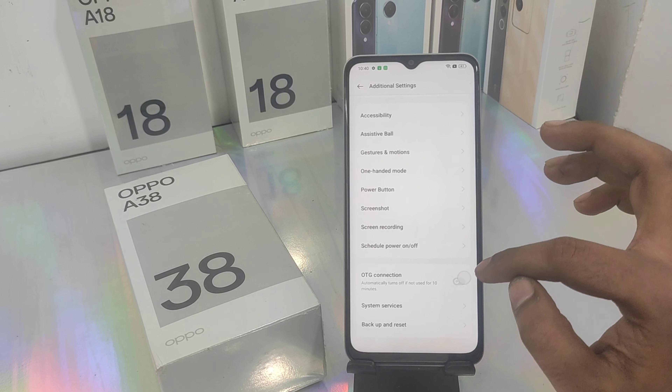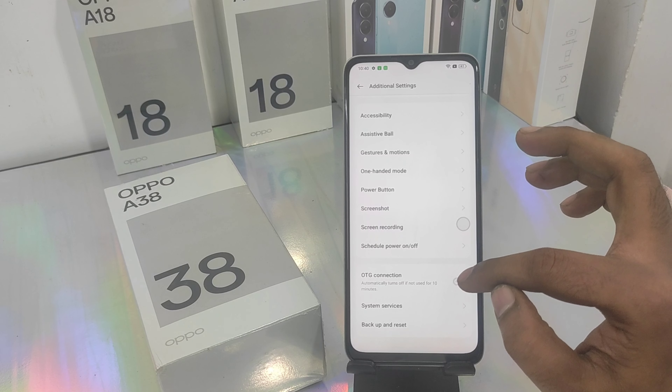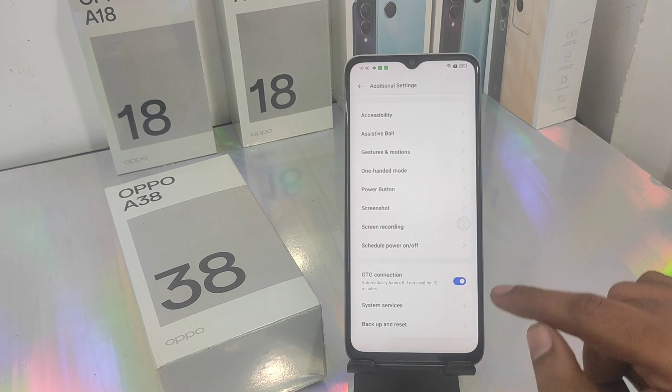You can see the OTG connection. We are going to see the OTG value.